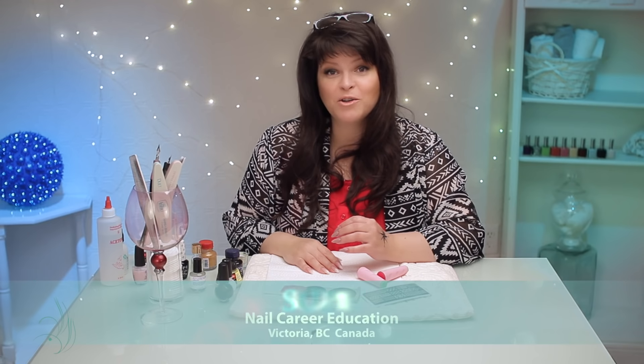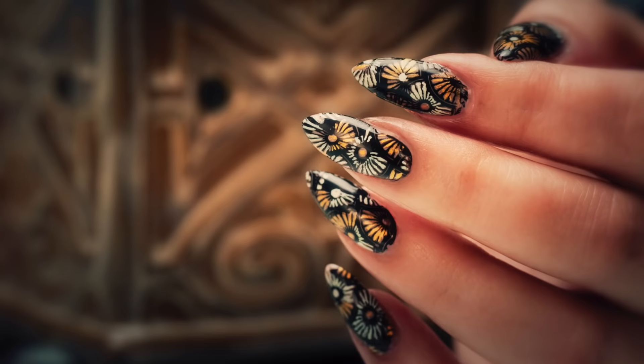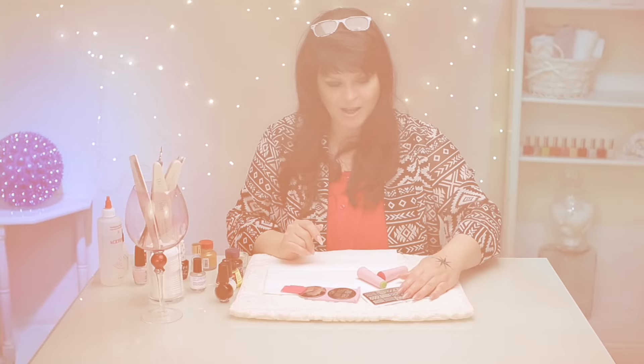Hi, I'm Susie from Nail Career Education, and today I want to do a design that you can do real quick at the end of an appointment for a client or for yourself. I'm going to use some stamping — here's some tricks. Let's get started.